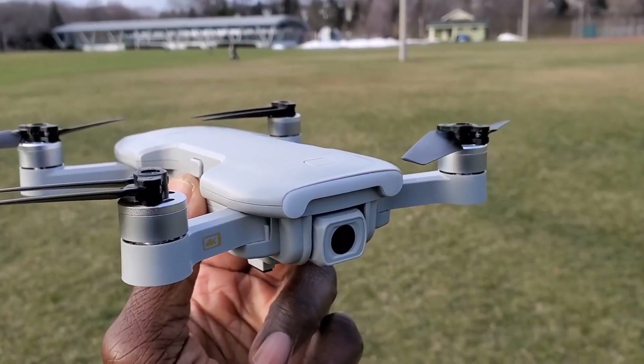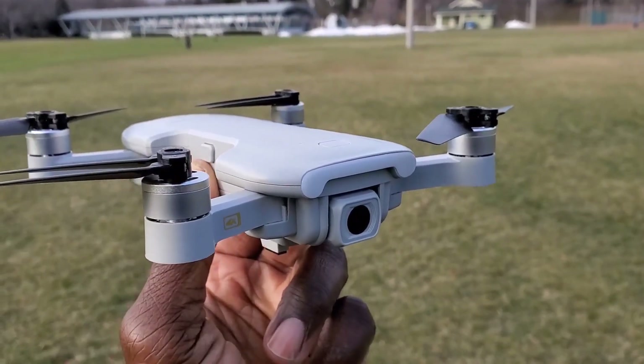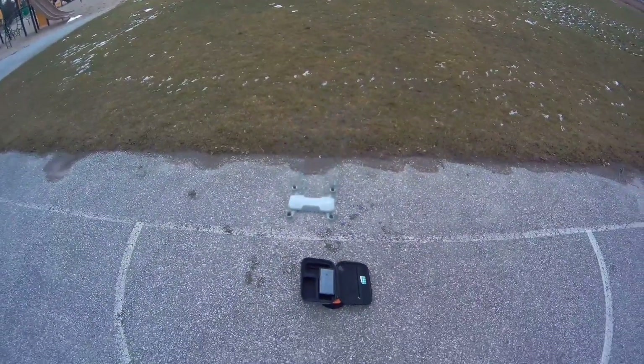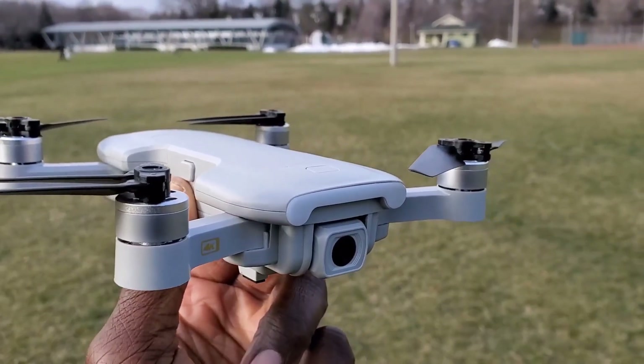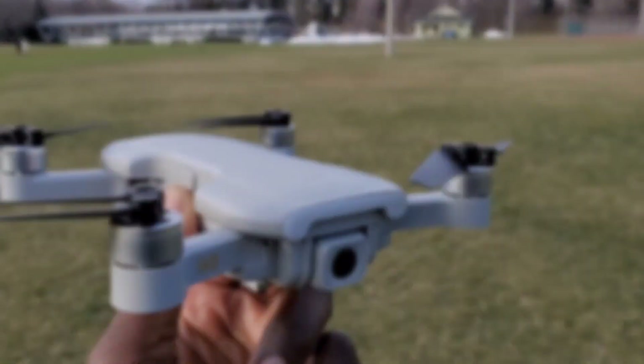Hey, what's up guys? I'm out here with the Holystone HS510 brushless GPS drone. I think I finally have a nice day to fly — past couple flights it was super windy and super dark, so this flight it's not that windy and not that dark, so it should be a decent flight.